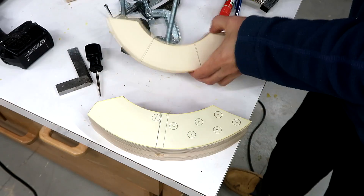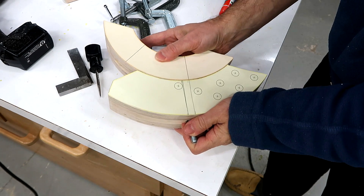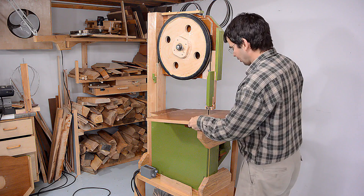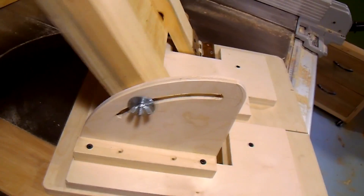This is the third time I'm building a bandsaw with trunnions, and every time I'm amazed not only that they work but how well they work. This is my fifth bandsaw build — my first bandsaw didn't have a tilting table. Bandsaw number two was the first to use trunnions. For bandsaw number three I tried to simplify it and switch to hinges instead, but for bandsaw number four I decided hinges really weren't a good idea, so I put trunnions on it. Bandsaw number five has trunnions very similar to the ones on bandsaw four.